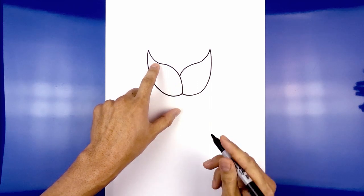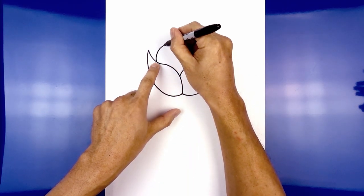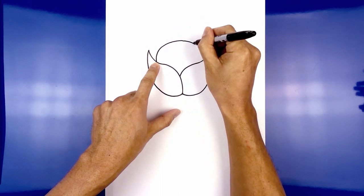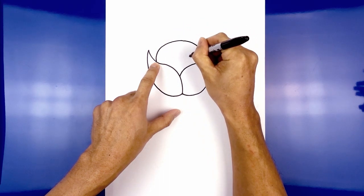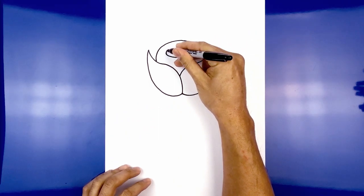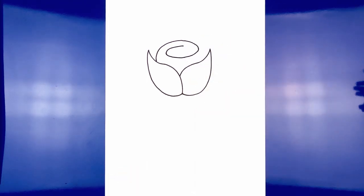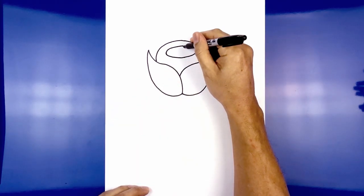Now we're going to draw in the center of the rose. We're going to start on the left side just on top of the petal here, start by curving around and draw a swirl going over towards the right, then bring that back in and swirl it back around, going out and then back in towards the center.